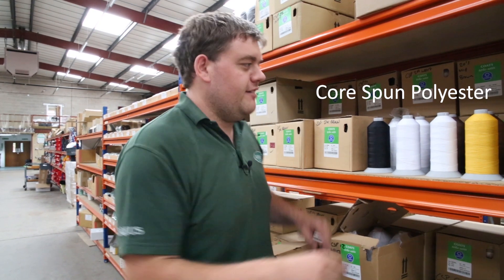Hi everyone and welcome to Off The Shelf. This week we're going to be looking at coarse bone polyester. Some interesting facts about the coarse bone polyester which I didn't even know.